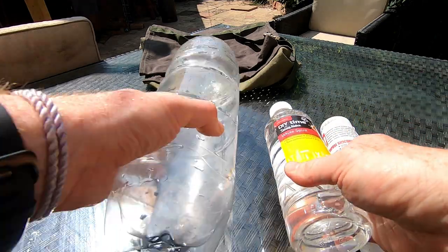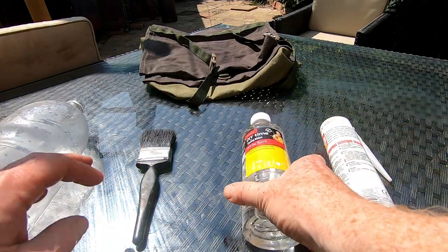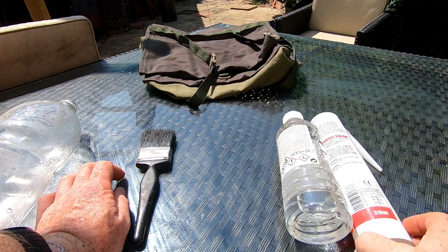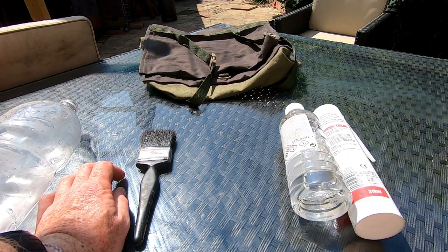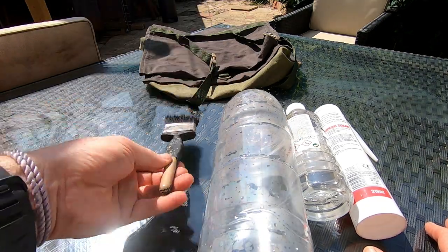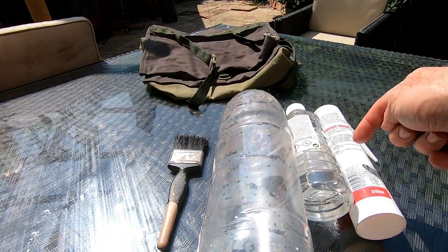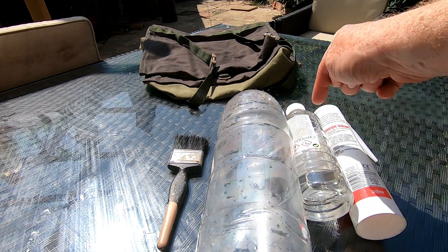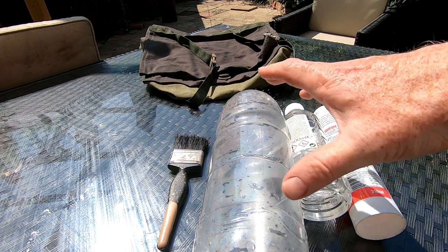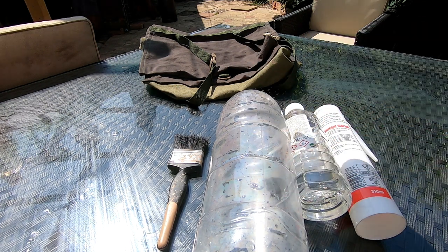We've got white spirit — about 500ml — and 310ml of silicone sealant, a plastic bottle, and a brush. We're going to pour the silicone in here, pour the white spirit in, give it a good shake, let it mix, and when I think I've got the consistency right, we're going to start painting it on the bag.